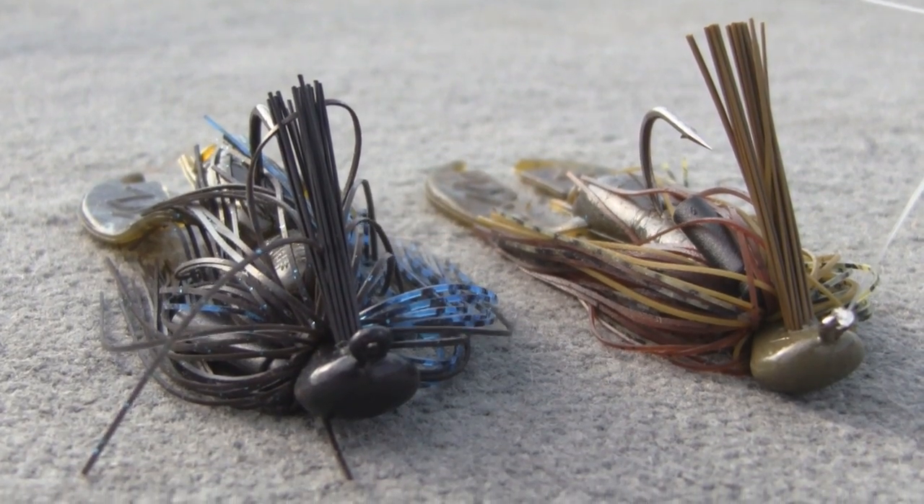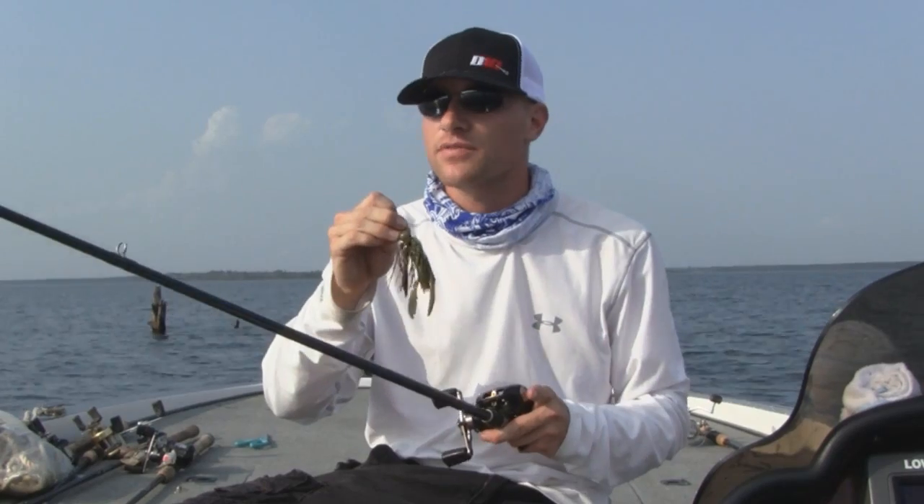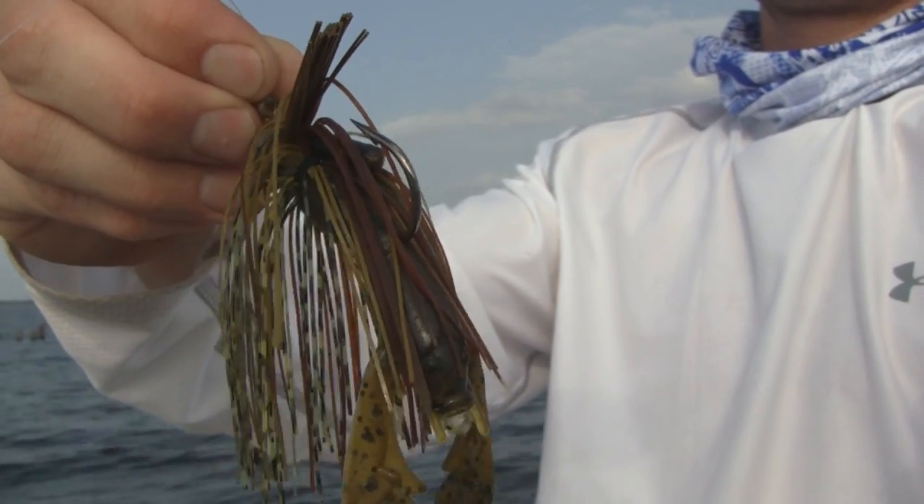As far as the weight of your jig, you can't go wrong with a 3/8ths or a half ounce. Generally from 10 to 15 foot, I'm going to throw a half ounce, and from 10 foot shallower, I'll tie on that 3/8ths.